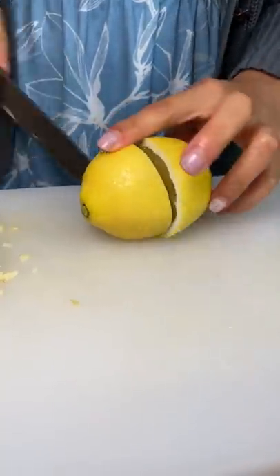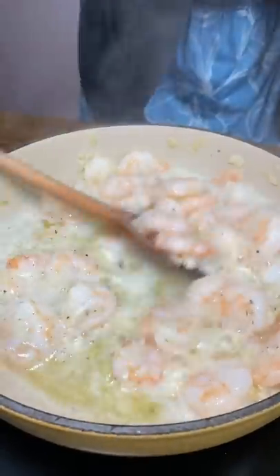If you want, you can just add salt to taste and the shrimp and be done. That's how my family would do it, and that's really all you need. But I'm being a little fancy and added some pepper, parsley, and a squeeze of lemon to brighten it up.